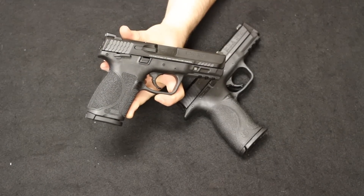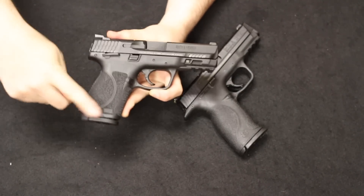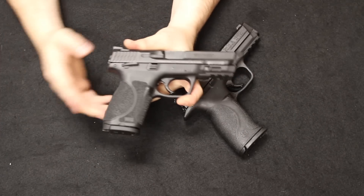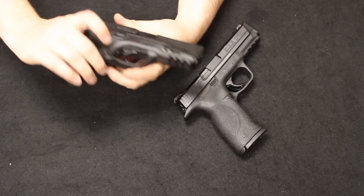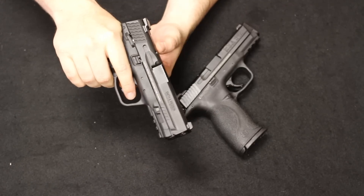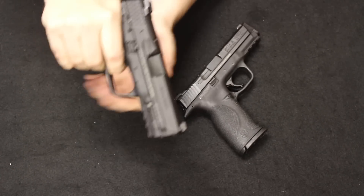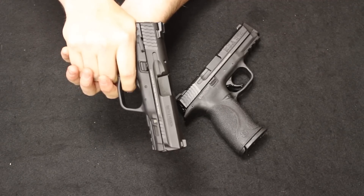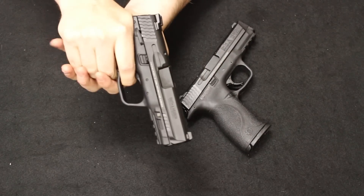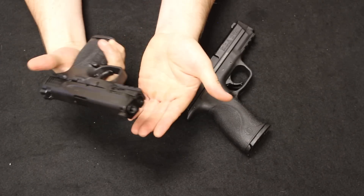Up next I have two handguns I'm going to show here together — these are both Smith & Wesson M&P 9 handguns. This is a first-gen standard M&P and this is an M&P 2.0. Both of them came in used and will be a good point of reference just to show them here together. The first-gen M&P would typically have come in the blue box with two magazines and interchangeable back straps.